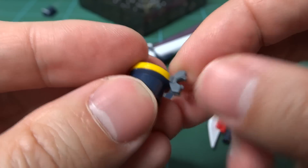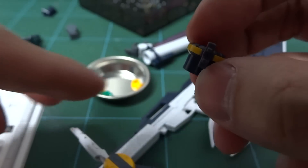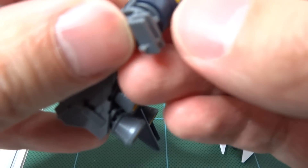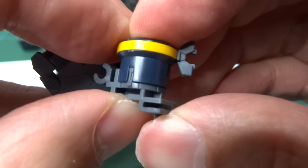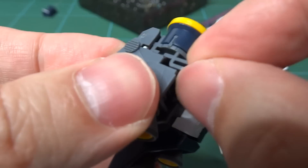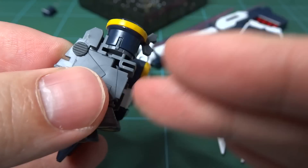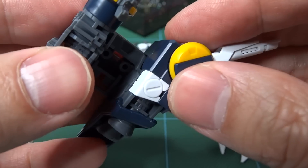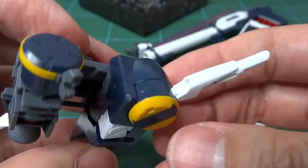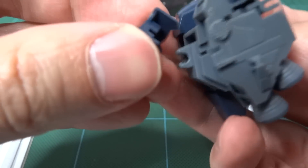It's the fin funnel attachment. So these things are articulated — to articulate the fin funnels up and down. And this one does the same, and it just hinges up a bit. What for? To make his beam saber more accessible for him? And there's this cowling again.